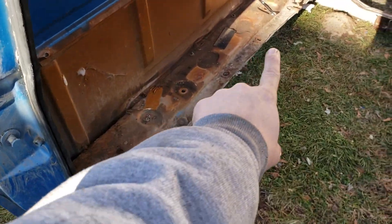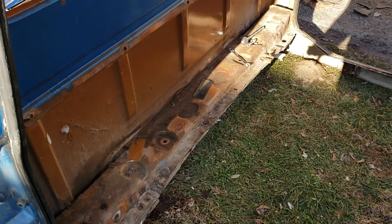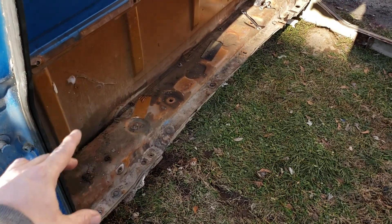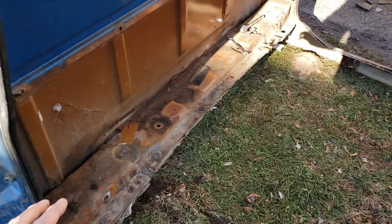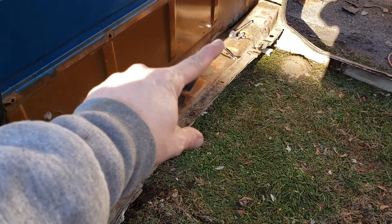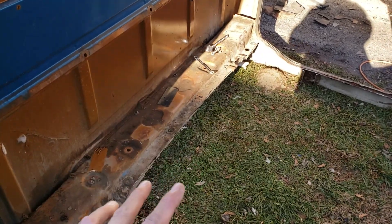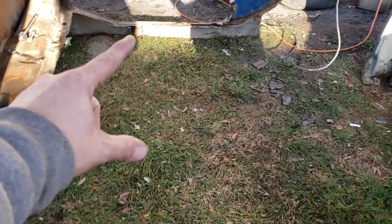I left this section here. The last one I did, I cut this all the way back and had a lot of stuff to fill in, so I think I'm gonna leave this here for the time being. I'll see once I get the cab set over top of the Crown Vic floor, because that's what we'll be using — the Crown Vic floor and firewall will all be up inside of here.